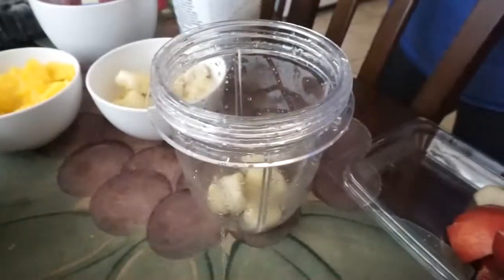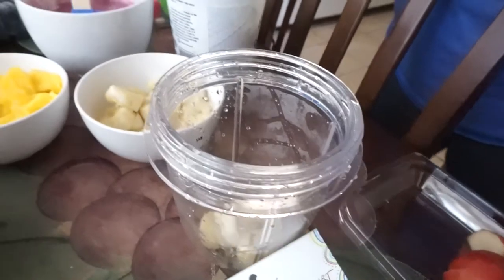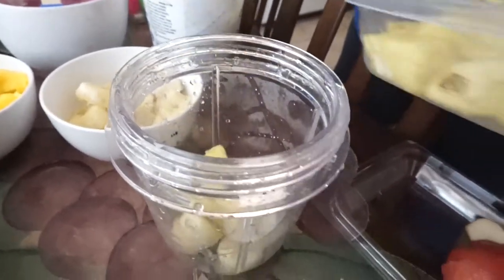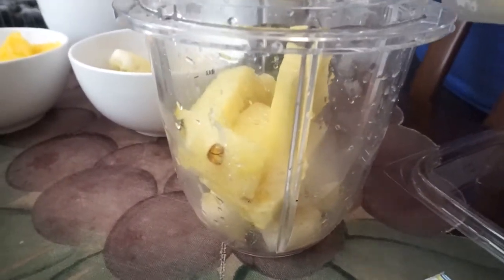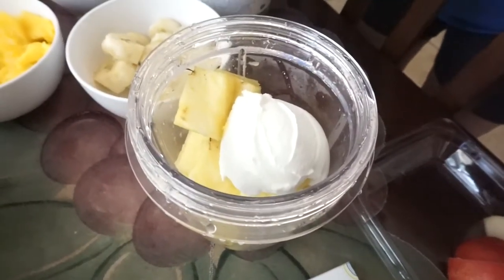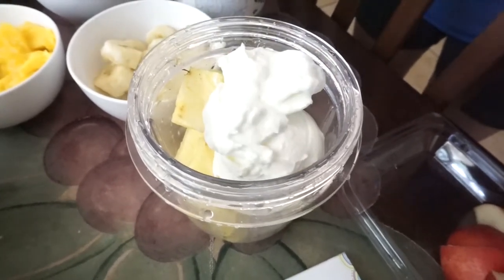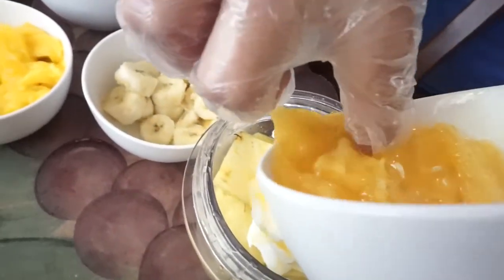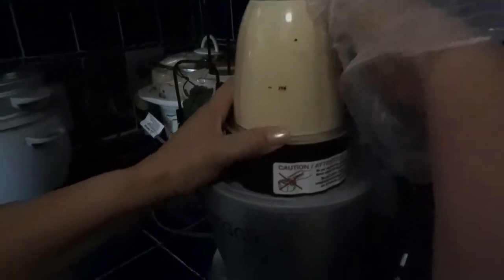Next, do the same thing but this time add banana — only a little bit because banana has such a strong taste. Then add pineapple, and basically you can adjust the flavors however you like. Add yogurt again, then add fresh-squeezed orange juice, and blend it all together.